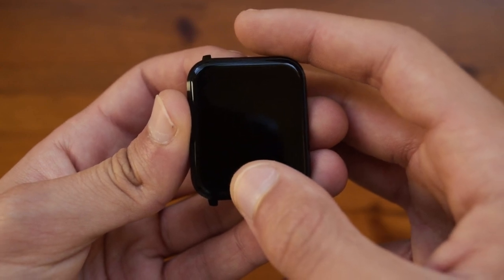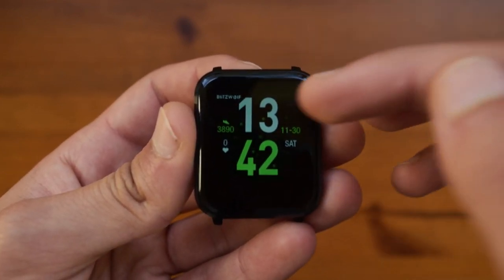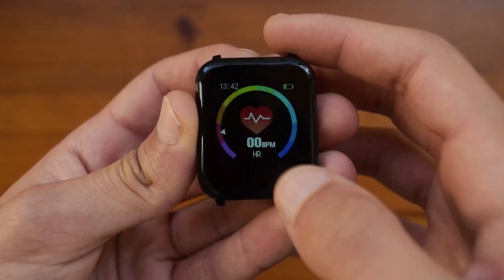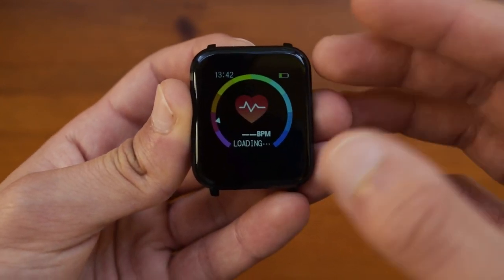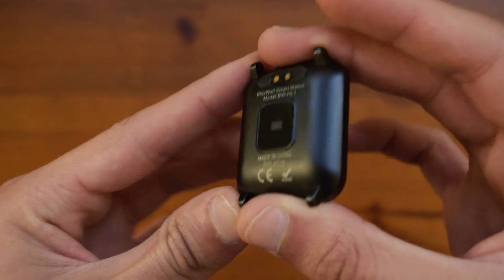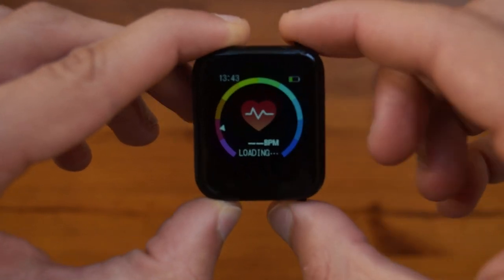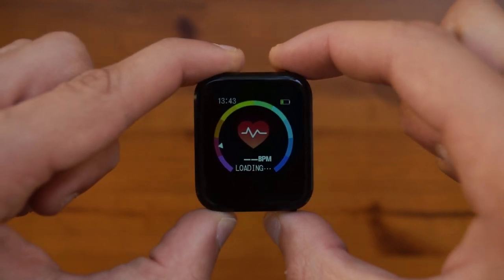To turn it on just hold down the button — it will vibrate and turn on without any problems. As I've been using this you can see there are already some steps tracked. The watch face is pretty good looking and going through the menu you can see a calorie counter, a sleep meter, and a heart rate sensor. If you hold it down it will start reading — since it's not on my hand it won't read any heart rate. The little green light will start flashing trying to find a heart rate, though it can sometimes fail and think it has detected one when it hasn't.